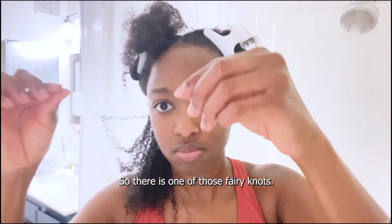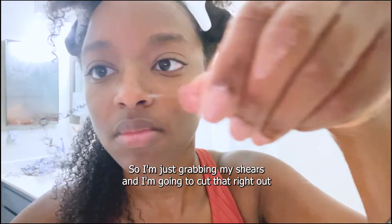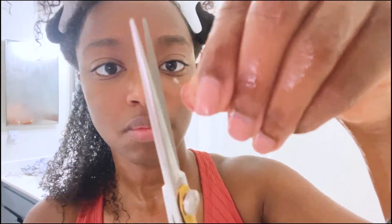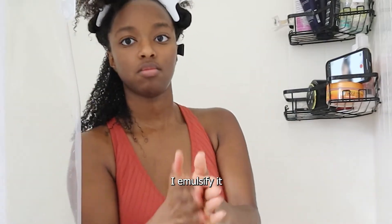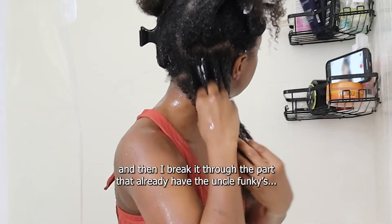So there is one of those fairy knots. I'm just grabbing my shears and I'm going to cut that right out because we're not afraid to cut that over here. Next up, I'm grabbing the I Create Hold. I do about one and a half pumps of this, emulsify it, and then I rake it through the part where I already have the Uncle Funky's Daughter.